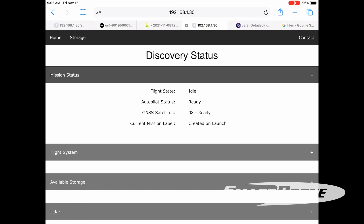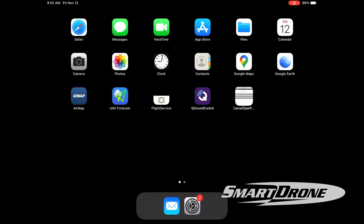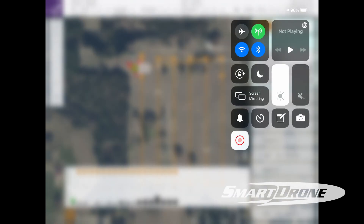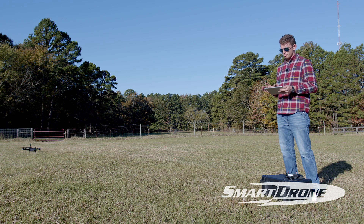We'll check our mission status — everything says it's ready to go. So we'll shoot back over to QGroundControl and get this show on the road.